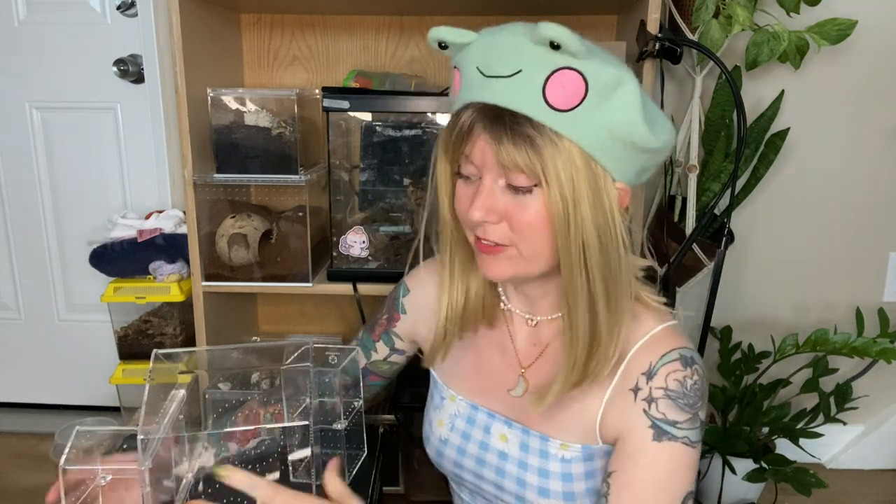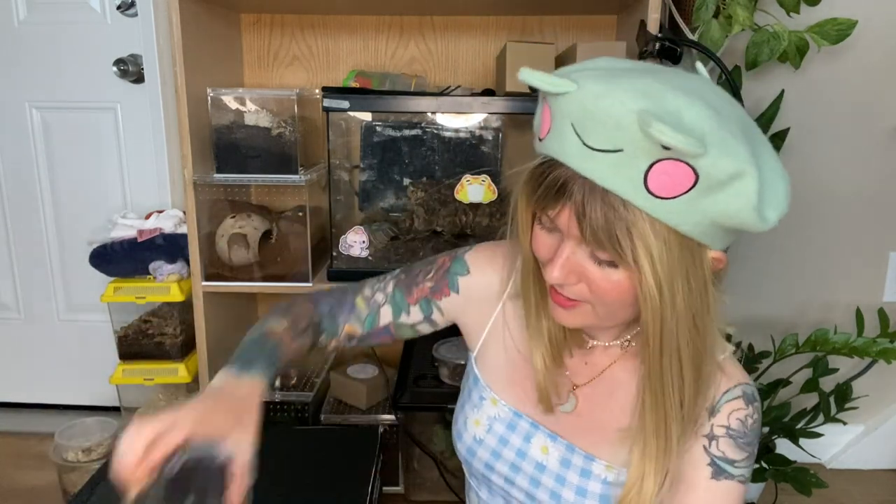I'm so grateful for Tarantula Cribs — they're the first company that took a chance on me, so I really appreciate them. They sent a bunch of enclosures over and I'm really excited because one of the enclosures they sent is the thing I have been asking for, and that is an extra large crib. I love the Tarantula Cribs, all of them, but I wanted something bigger and now we have something bigger.